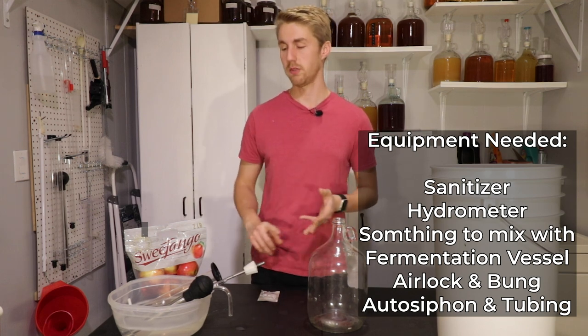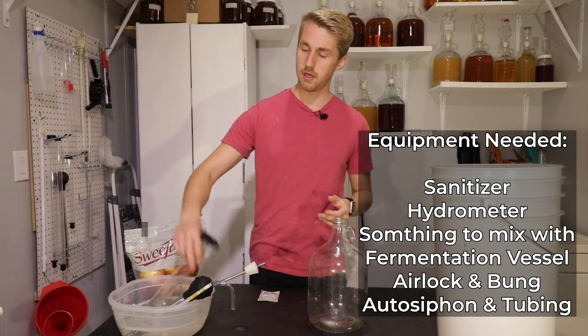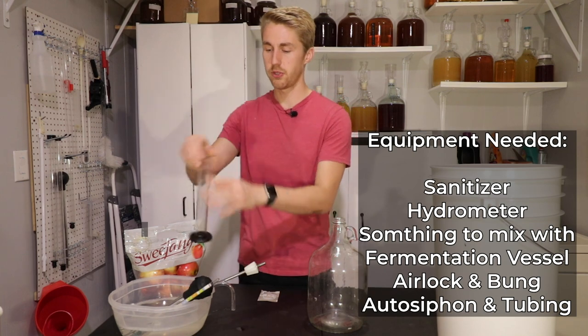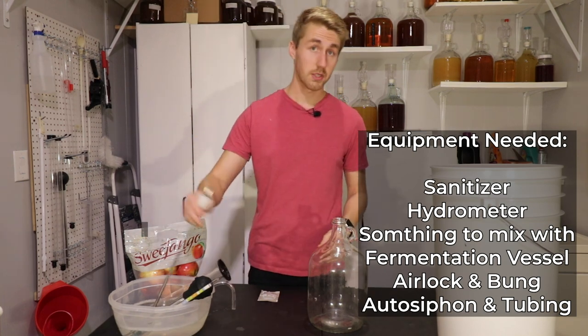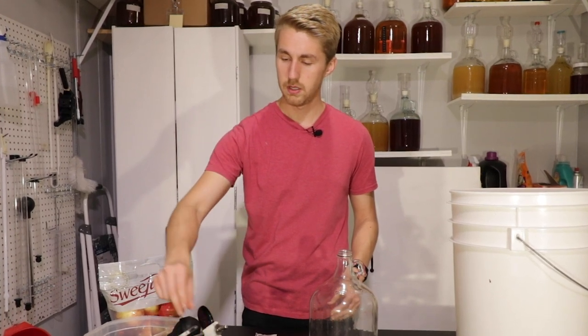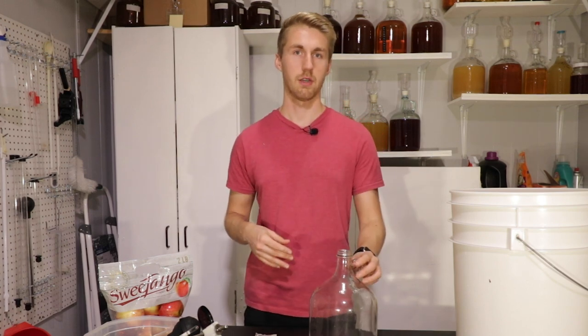You're going to need your honey, your water, your yeast of course, and a hydrometer — a tube of some sort or tall container to float your hydrometer in, maybe something to stir. That's a stirring rod. In the secondary you'll need a racking cane, and in the future a bottling wand — all that stuff.